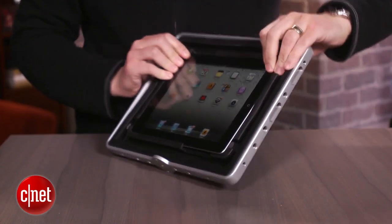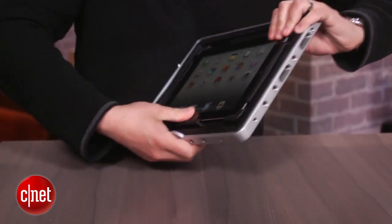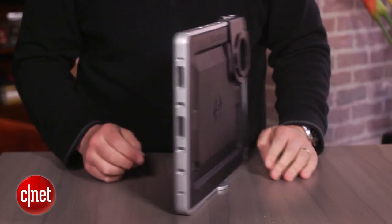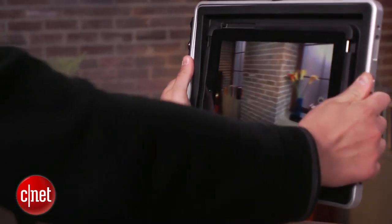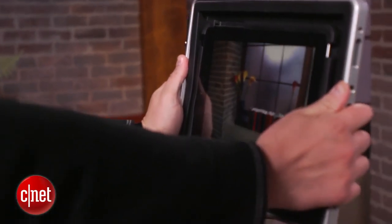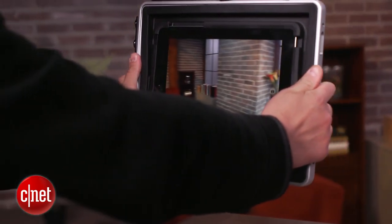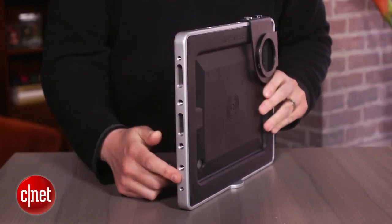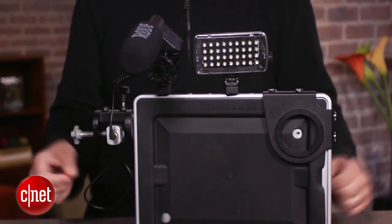At its core, it's a tripod mount for an iPad. You just pop it into the flexible insert and screw it onto a tripod and you're done. If you're shooting handheld, it gives you something bigger to hold on to for steadier shooting. And there are also all these other threaded holes around the outside for attaching things like a mic or a panel light.